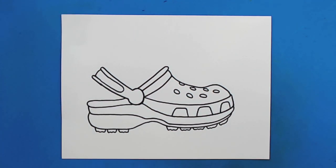And there you go — there is your drawing of a croc. I'm going to fast forward and start coloring this. Thanks for watching, hope you guys enjoyed. Bye!